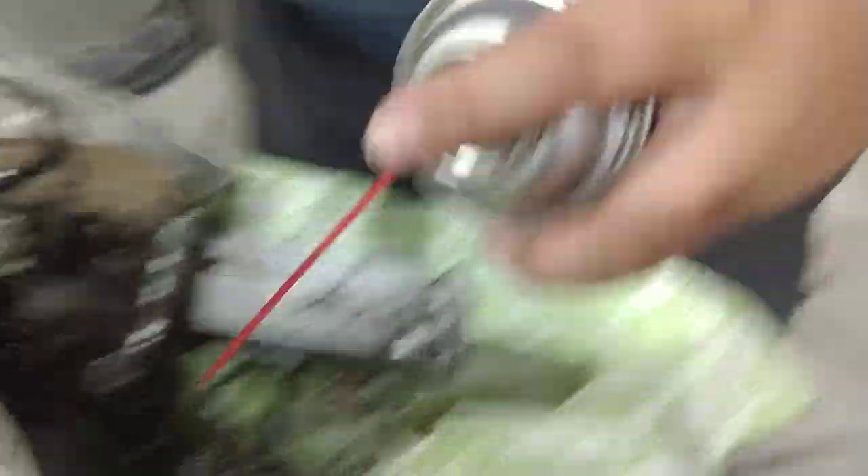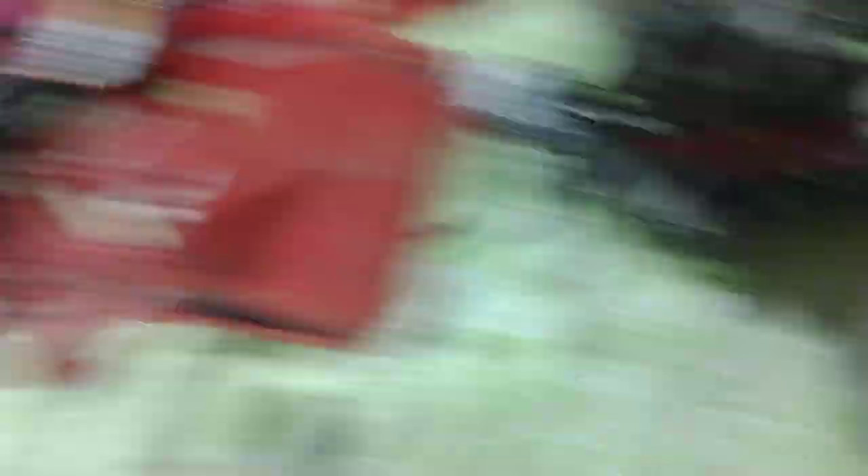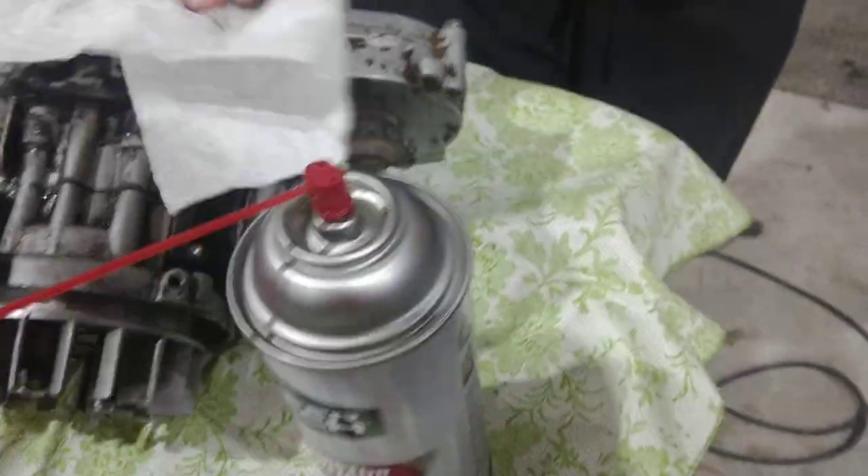He's using some Supertech carburetor cleaner — it's the cheapest stuff you can get and it's very strong, it has a lot of acetone in it. And this stuff is not cheap: it's WD-40, pretty expensive, but it works really well too.